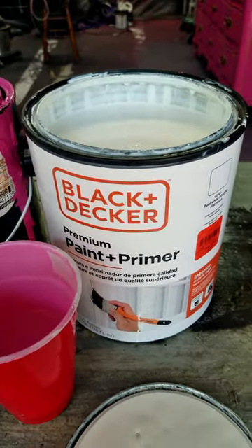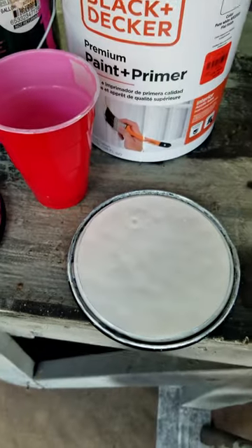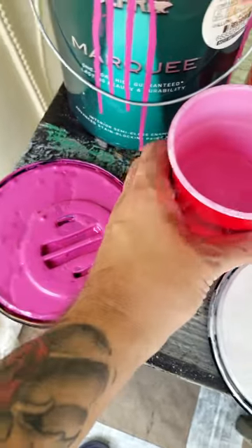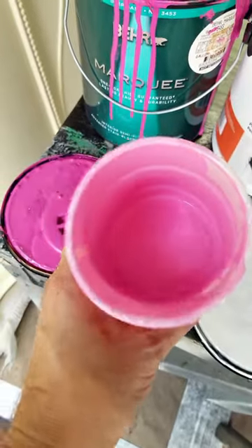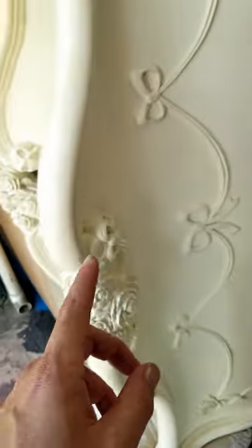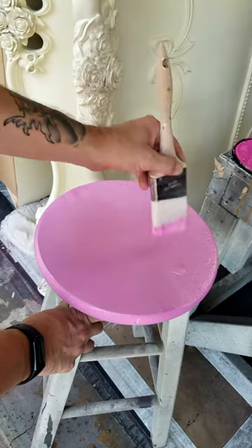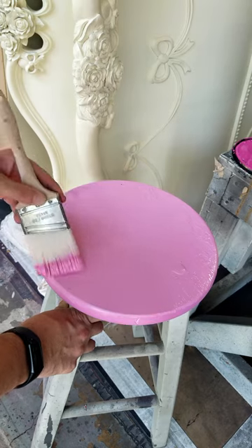I've never heard of it before, but I'm taking a risk. The reason I got it is so that I can cut this real bold pink and make a lighter pink. This is what I want to do with this here, and I've just been using this old stool to test and see if this pink is light enough.